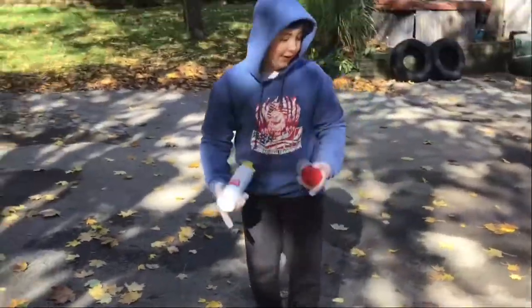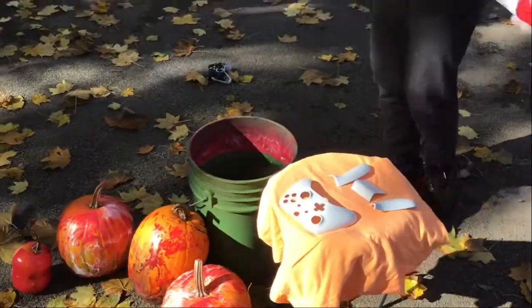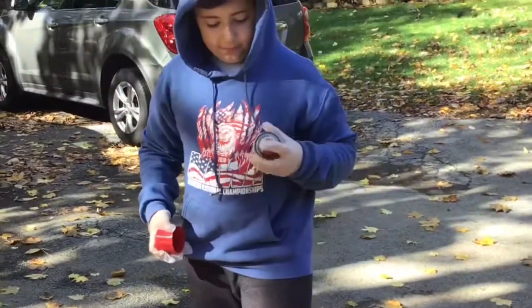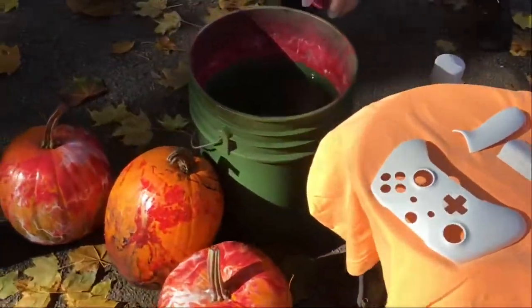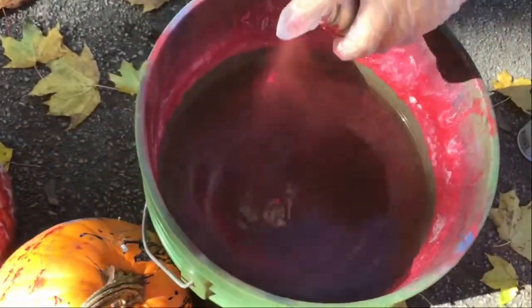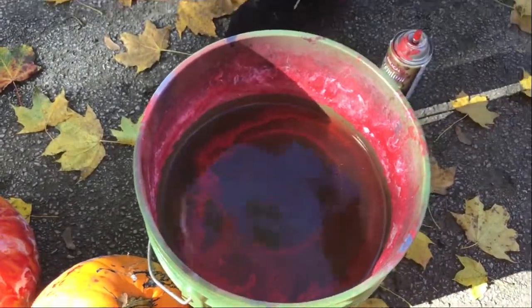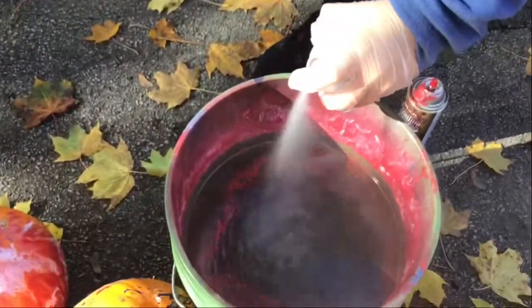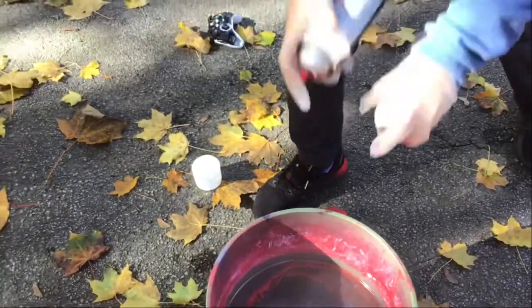So first we're going to hydro dip this big part, the main part. We're going to have to shake up these. And then you just take this out like this, shake it, and then you spray it like that. And then you would take that one off and you do the other one — like that. And then you could take both and just spray them at the same time.